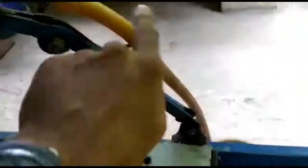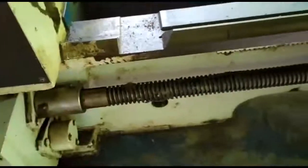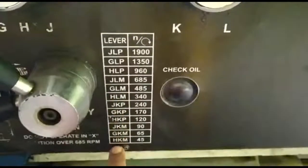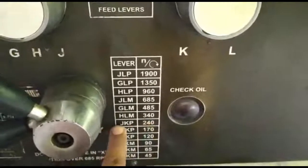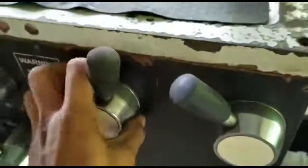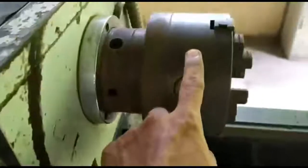This is the cooling mechanism and the cooling pipe. It is applied at the interface of the tool and workpiece. The motive is to remove the extra heat from both the tool and workpiece and to help in cooling. This is the feed rod, and this is the mechanism for engaging the RPM. Different RPM values are shown according to the different positions of the lever — labeled J, K, and P. The setting shown here is JKP 240. By placing the lever at different positions, we can obtain different speeds according to the tool-workpiece combination.